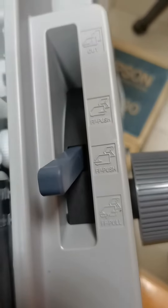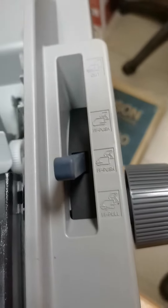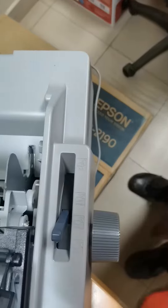Oh, there's another tractor. So if you want to load from here, you just need to select the proper feed option, and then you can load from the front.